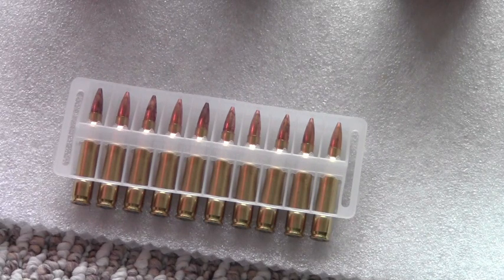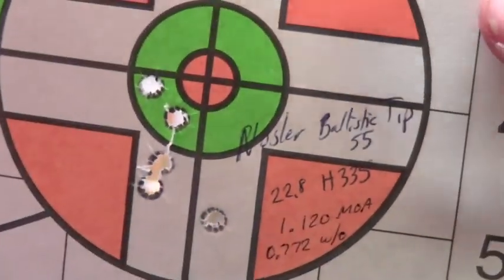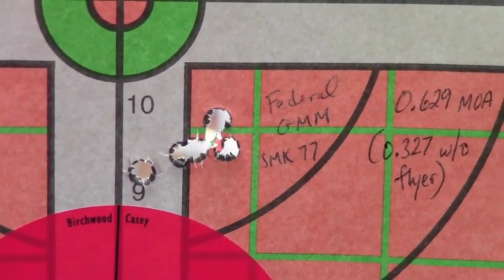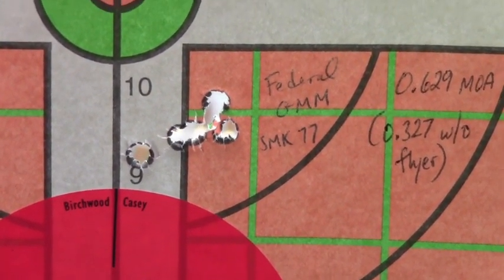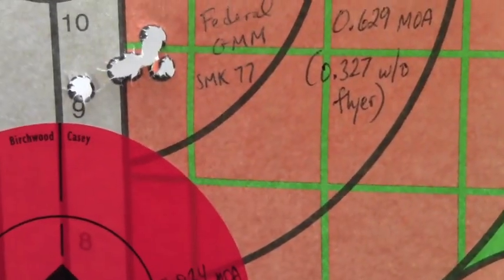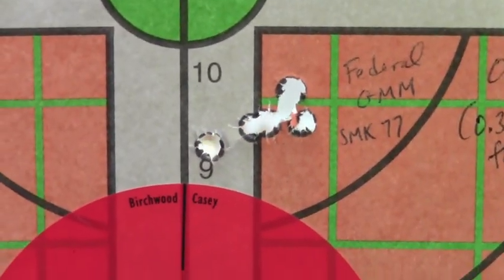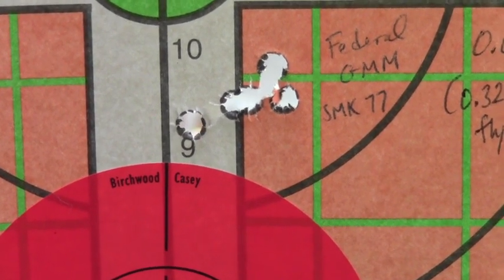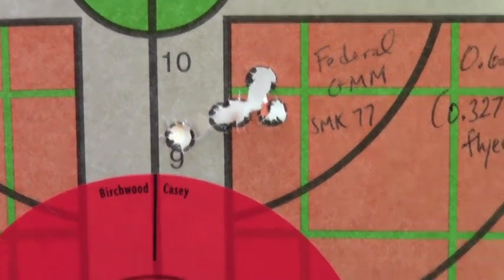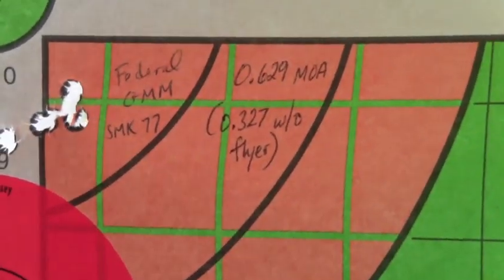Here's the 10 rounds I had left over — let me show you the target at 100 yards. That is the Gold Medal Match with the 77-grain Sierra Match Kings. Overall this group was 0.629 MOA, and if you throw out that little flyer, that's a 0.327 MOA group. I was pretty happy with that — that's more along the lines of what this upper is capable of.